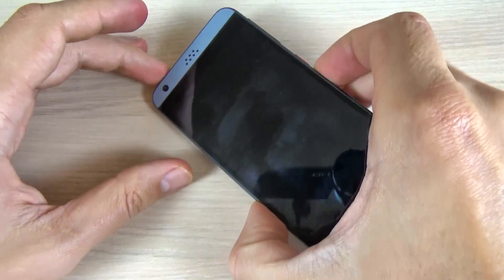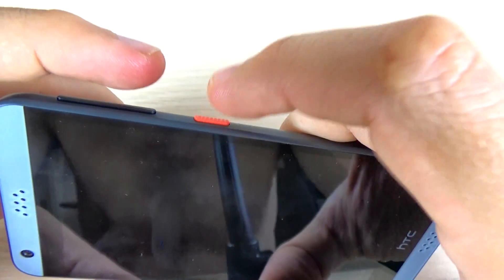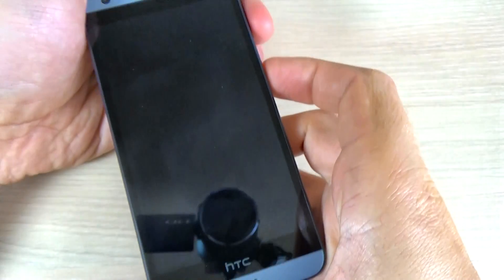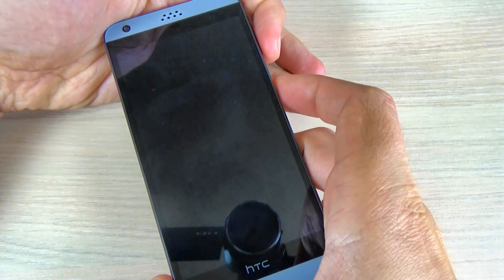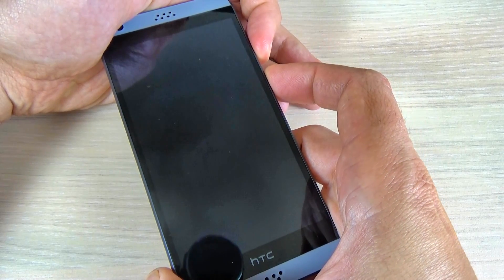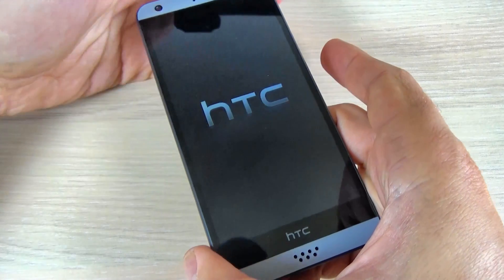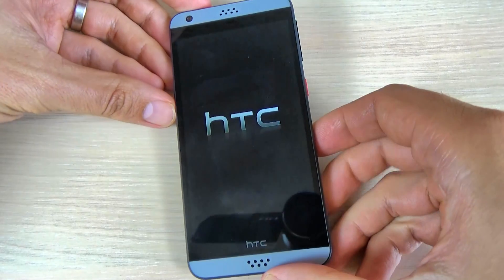Now push and hold the volume down button and the power button until you see the HTC logo on your screen. Volume down and power. Now remove your fingers and wait a few seconds.